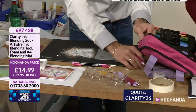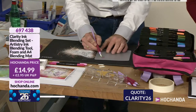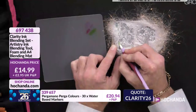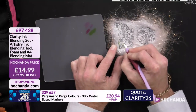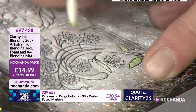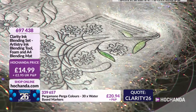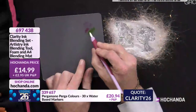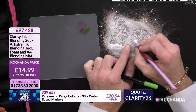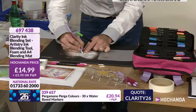I've got my blending pen and my nibs hiding under here. I put in a clean nib and pick up that colour from the mix mat. I can start to build up the colour — nice and soft and very very gentle. If I want it more bold I can go direct with the pen, but sometimes when you go direct it can bleed out a little bit. So by doing it on the mix mat, you can pick up that colour and apply it more precisely. For the pergamano colours — 30 water-based markers at the bottom of the screen, £20.94. And the blending mat with blending tool and foam is £14.99, item 6974385.